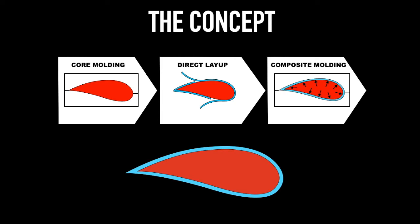Coridian Active Core Moulding. CFRP: perfect and simple moulding of highly complex forms.